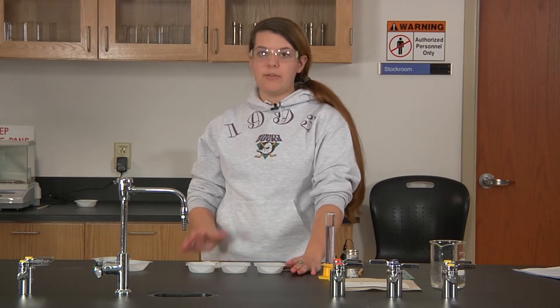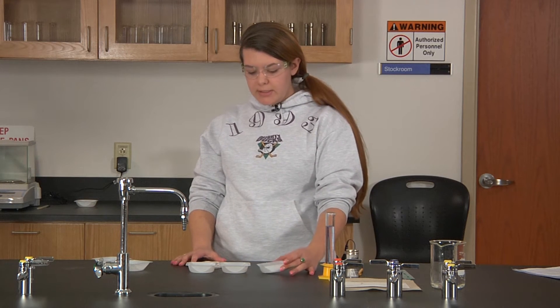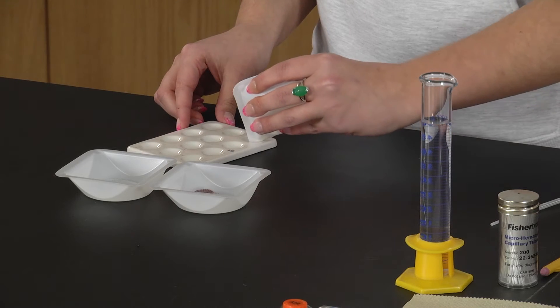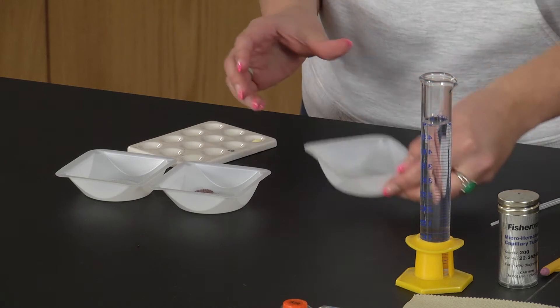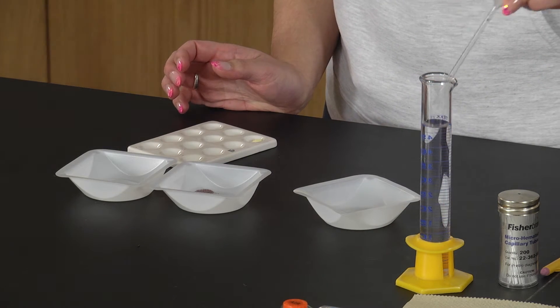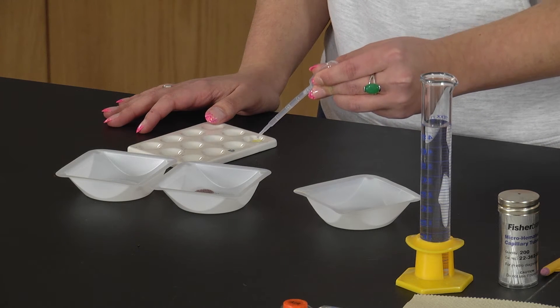Once you have all five of your samples weighed out, you're going to take each one and place the powder in a separate well in your well plate. Then add three drops of deionized water to each.